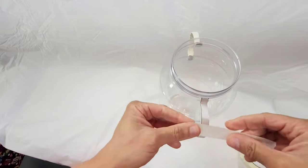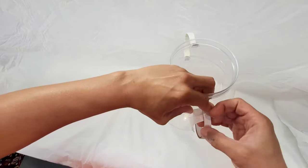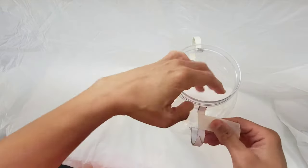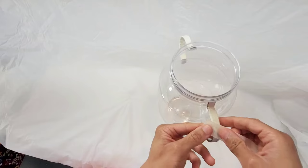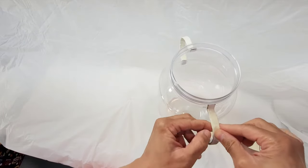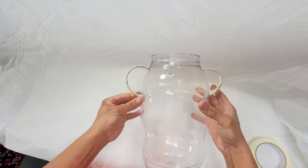Now that I've got my handles attached, I'm going to cover them with masking tape. The reason I do this is because they are cardboard, and if I don't cover them, once they are hit with the heavy wet pulp they will start to buckle. The masking tape is enough to seal them and protect them from dissolving or falling apart once you apply the pulp.